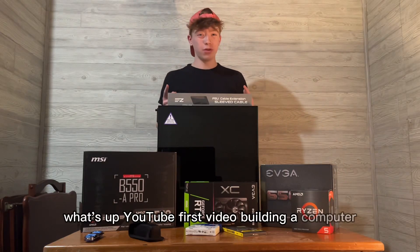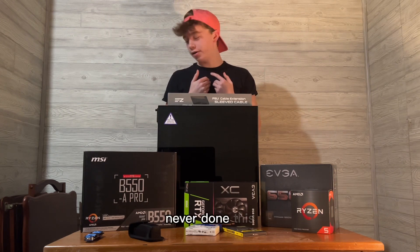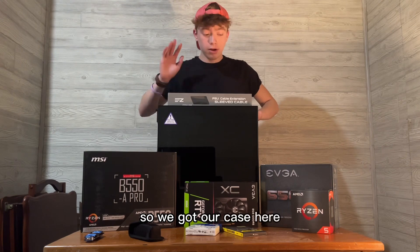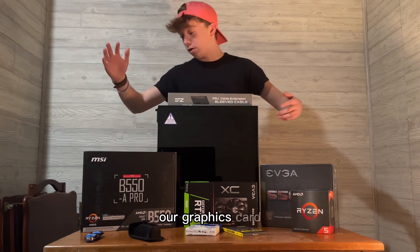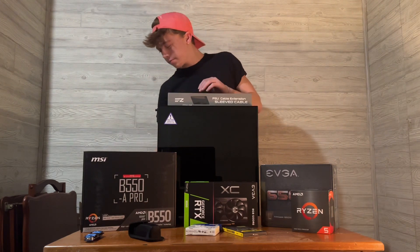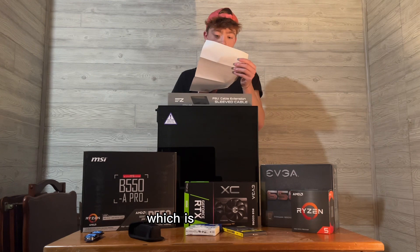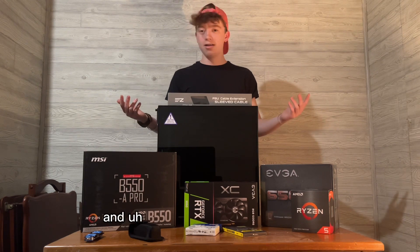What's up YouTube, first video building a PC - I have no clue how, never done this, seen about two tutorials and skipped three quarters of them. We got our case, PSU, extension cords, CPU, RAM, SSD, graphics card, motherboard, two pocket knives, Wi-Fi card. This came with the case, and this came with the PSU - shipping stuff, not important. Let's just get straight into it.